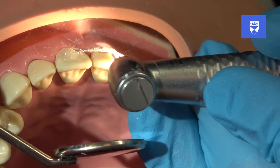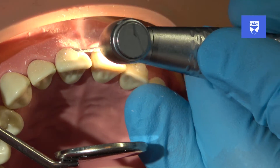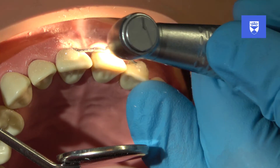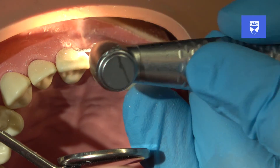Use minimal pressure and carefully allow the burrs to grind the composite. Regularly check your progress with composite removal. Once the traumatized tooth is debonded, the splint will still be attached to the mesial and distal abutment teeth.